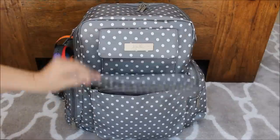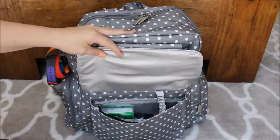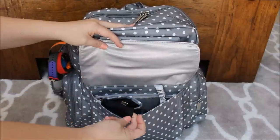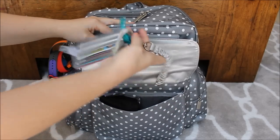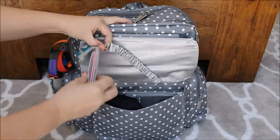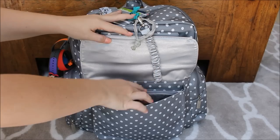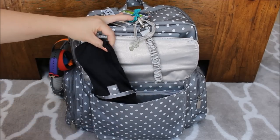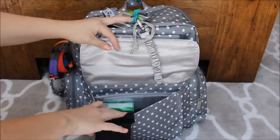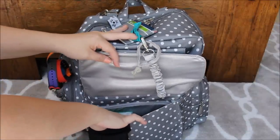Moving down into the mommy pocket, you have a zipper pocket inside, a mesh pocket, and a sunglass holder with a key leash. Attached to the key leash I just have extra hair ties — my daughter and I always need them all day out. I also have a B Charged in here, which is my wallet, and my sunglasses inside the sunglass holder. Typically these are either on my face or on my head when we're out. I don't have anything sitting inside the zipper pocket — I have everything inside the mesh part of the mommy pocket.